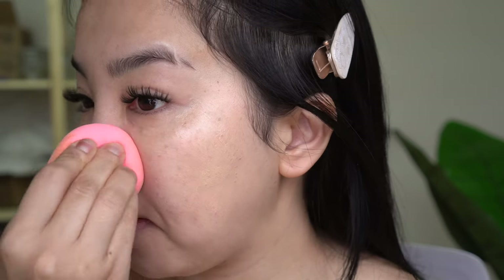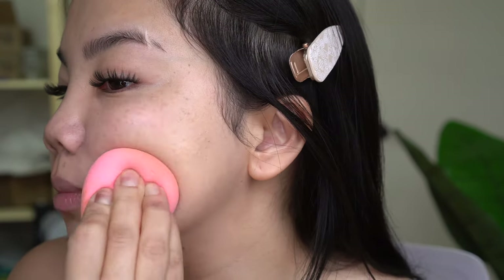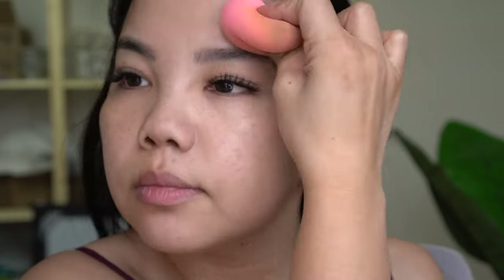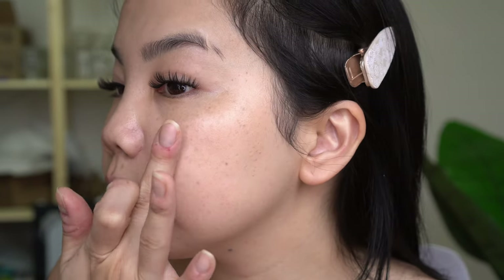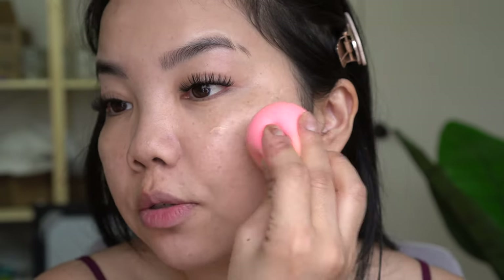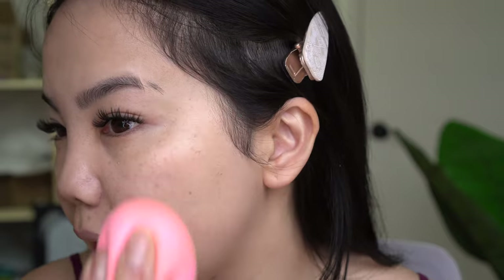I did try these two separate formulas yesterday and noticed that the Glow Tint is very subtle — it dries down to almost a very natural skin-like finish. I don't really view it as being dewy, maybe just because the dewy foundations I have are really dewy. This is what one layer looks like. I will try to layer up a little bit more just to cover more of my freckles — it does say it's supposed to be buildable, so let me test that out.